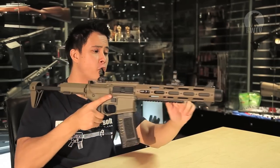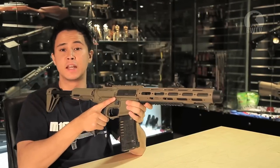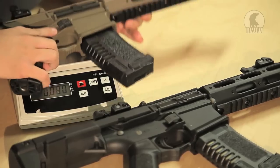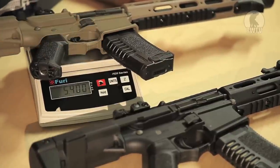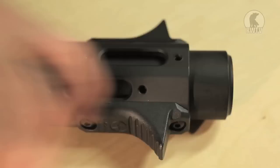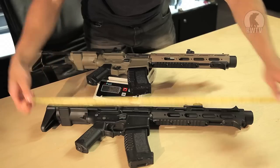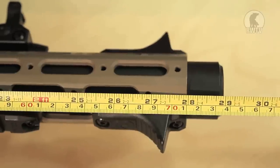Now for the materials: the pistol grip, the suppressor, and outer barrel are made out of metal and everything else is made out of plastic, which makes it incredibly light — weighing in at around 2.5 kilos, which is 5.4 pounds. Length-wise, with the stock forward it is about 63cm, which is just under 25 inches, and with the stock back it's 74cm, which is 29 inches.